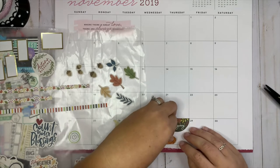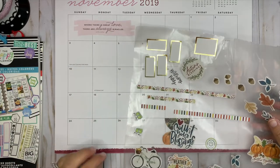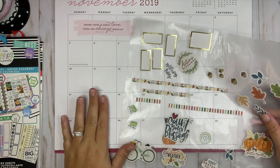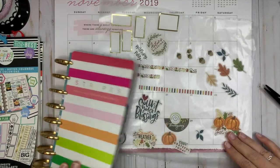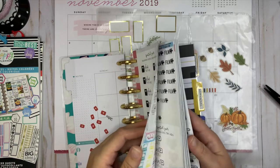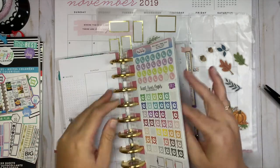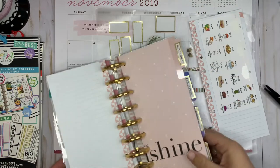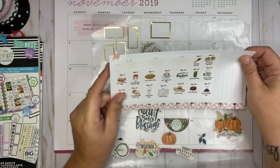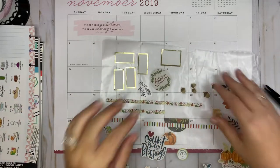I have these washi strips out and I think I'm just going to use them to accent the page. I also have these wacky holiday stickers from Erin Condren — I can never remember what section I put them in. I originally bought these to put in my mini Happy Planner, but they kind of clutter up my mini, so I'm going to put them in on the wall calendar.